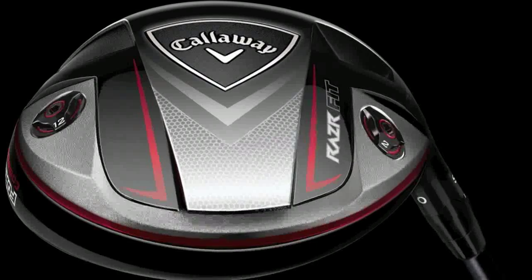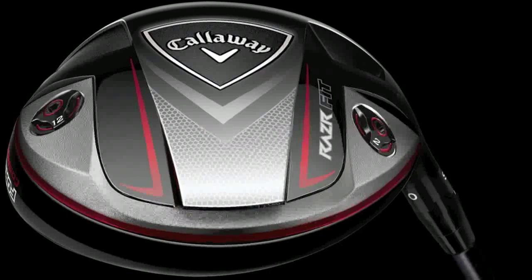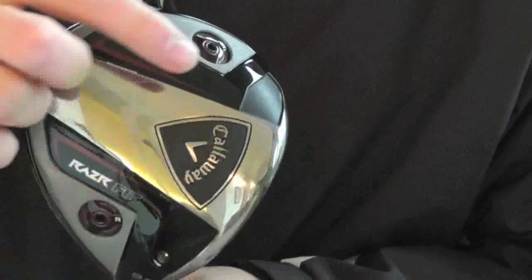This is the new driver, the Razor Fit. The first point to make is that what they've tried to do is make the adjustable nature of this as simple as possible to understand. So they just have two weight ports: one in the toe and one in the heel.